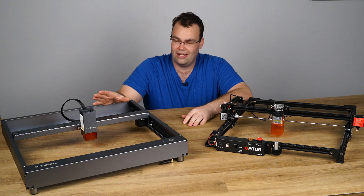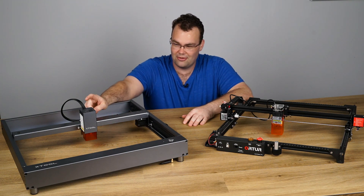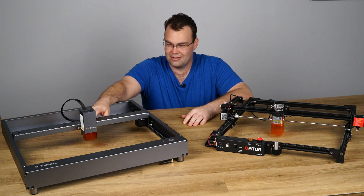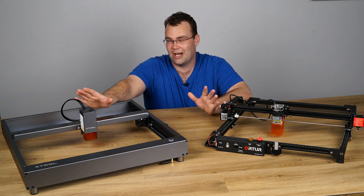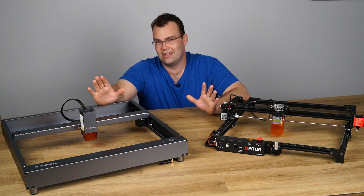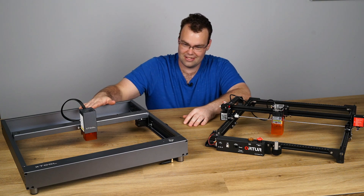The chassis is so rigid, I wouldn't be surprised if technically someone could get away with putting on a CNC rotary tool to do some light machining or engraving — not that I'd encourage that, but hopefully that drives the point home of just how solid and rigid this chassis is.